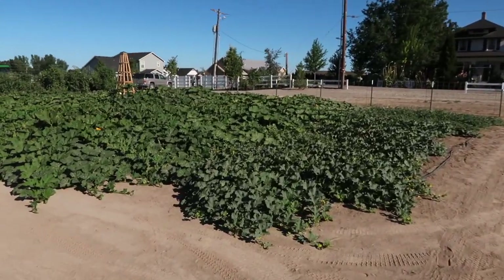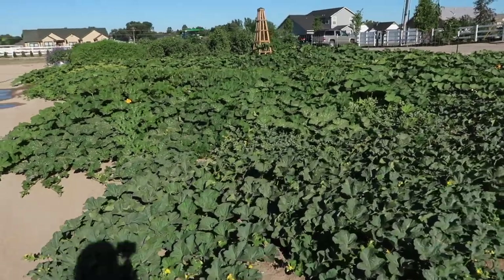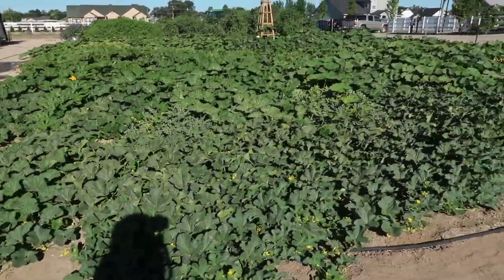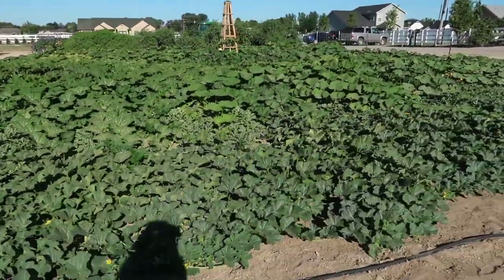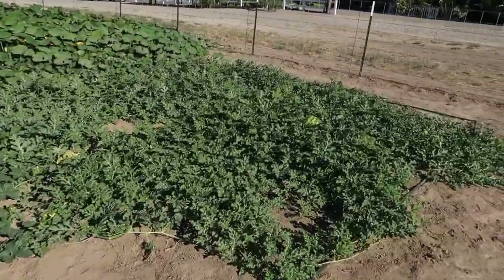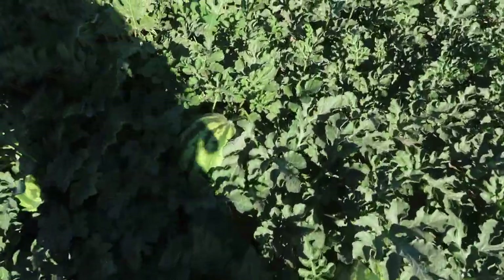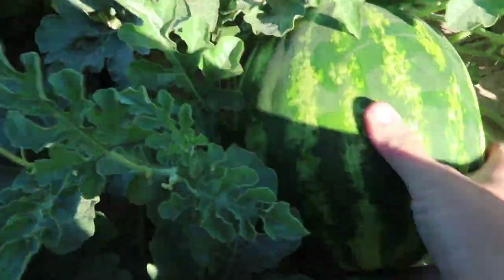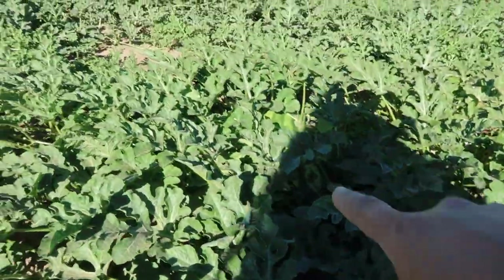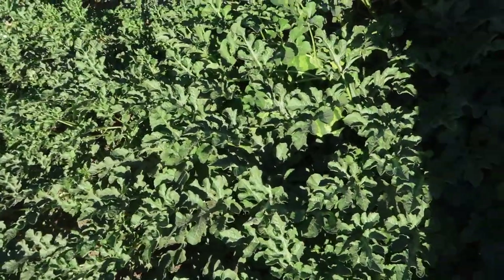This is the most fun area of our entire garden — all put together. There are 48 squash and pumpkins planted in here and 12 melons, a mixture of watermelon and cantaloupe. These are Crimson Sweets right here, looking really good — there are a couple of nice ones in here.